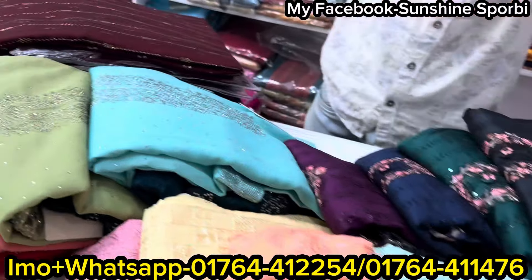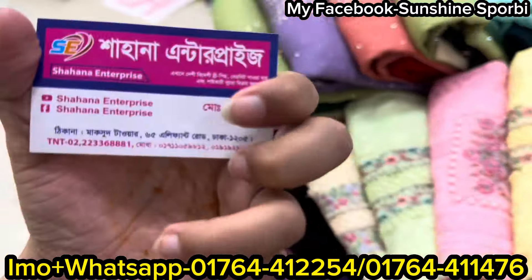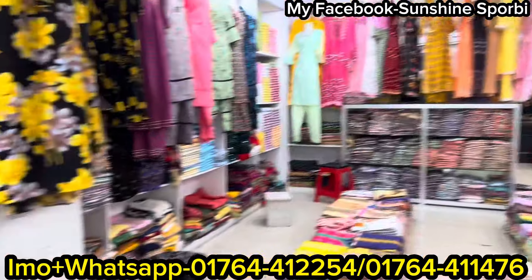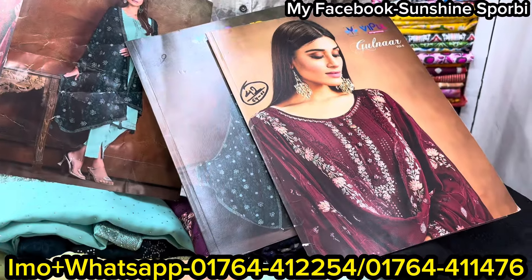Welcome back to my channel. Sunshine is 4B and welcome to a brand new video. I am here with a brand new price, and this is the shopper address. If you want to go wholesale, you can go to the store, or you can contact them online. The shop is original — it is 100% original.